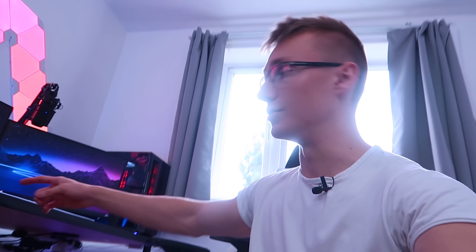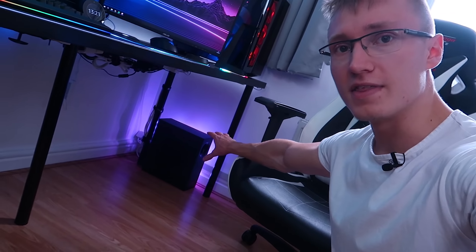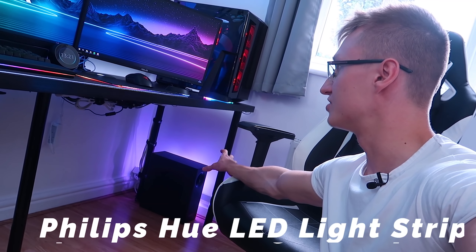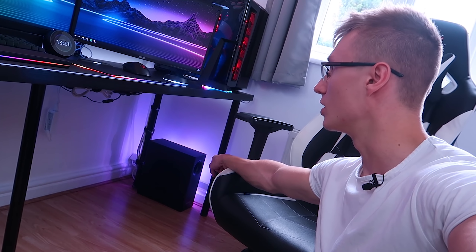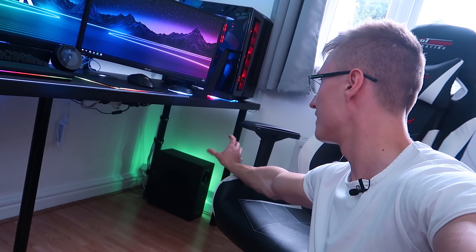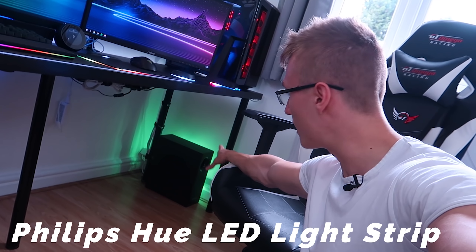Moving over to the main setup, there's a lot of Philips Hue going on here, including a motion sensor fitted beneath this desk too. Over there we have a Philips Hue LED light strip behind my subwoofer. Set subwoofer color to green — and there we go, a Philips Hue LED light strip behind that subwoofer.